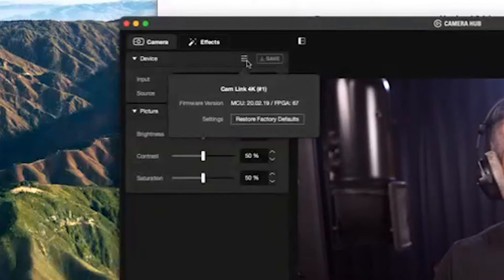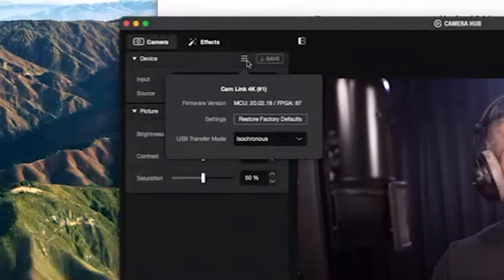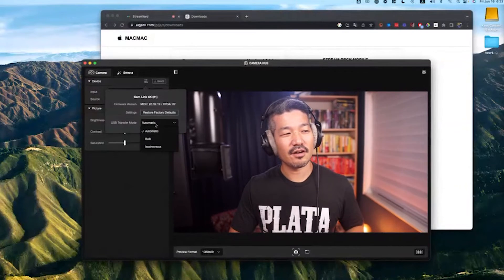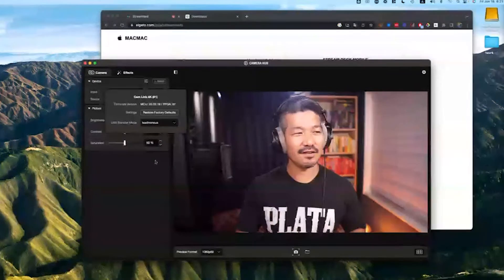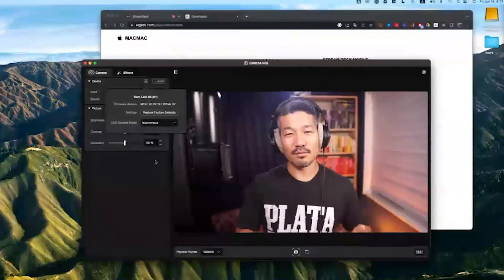There are three sliders, and if you click that gear icon there's normally only one option that says 'Restore Factory Defaults.' But what you want to do is hold down the Command key as you click it, and now you get an additional drop-down menu. By default it's probably going to say 'Automatic,' which means the software is trying to push too much data both ways and causes things to freeze. If you switch to 'Isochronous,' that does the trick — it tells it to stop working so hard, using half the power and half the CPU processing.